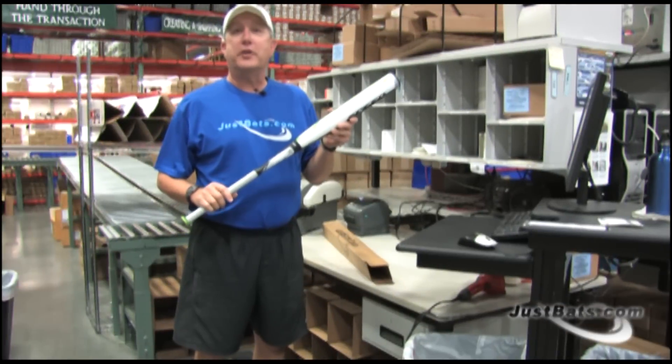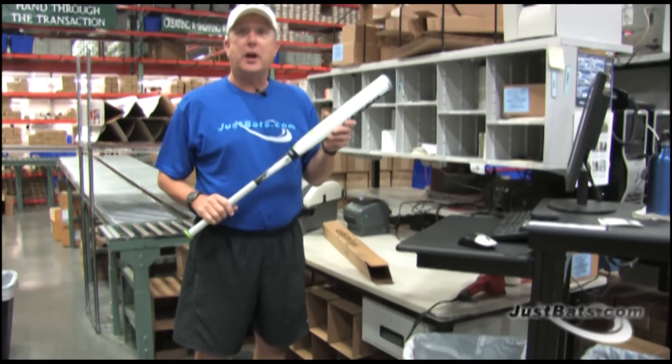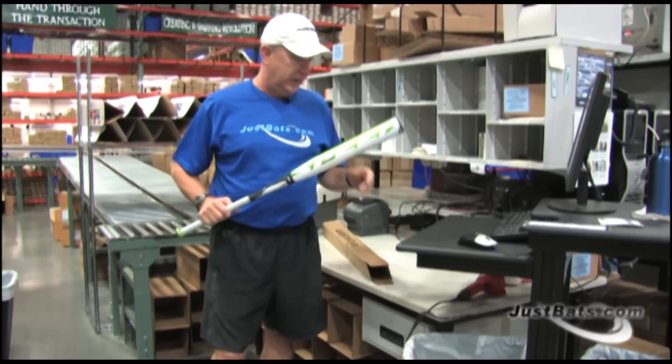Check out the new two-color design of the Easton Stealth Speed XL and get it at JustBats.com, where shipping is always fast, free, and friendly.